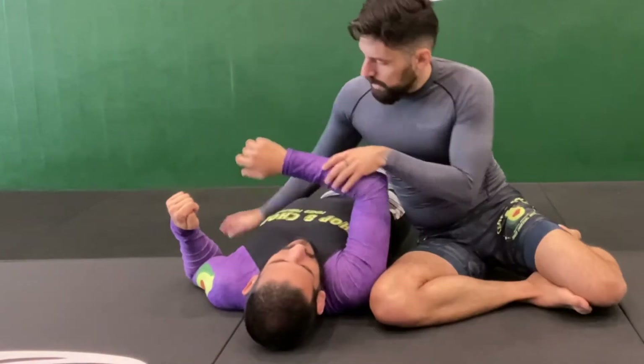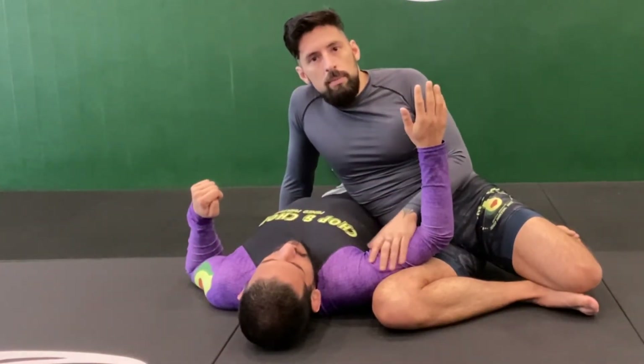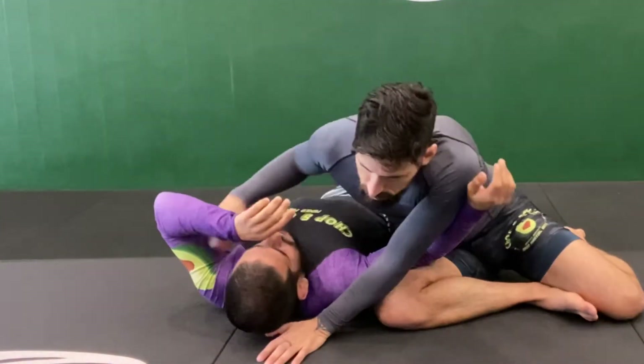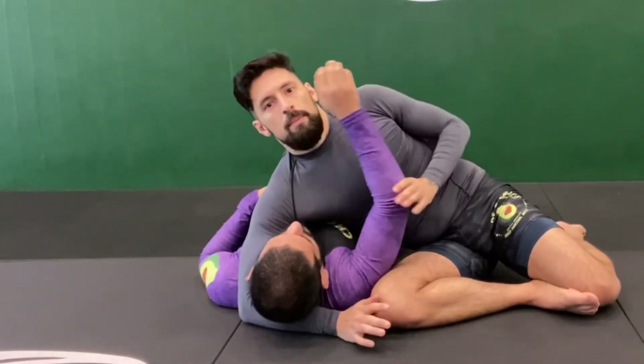One more point: I'm going to focus on isolating the arm that's close to me — the near arm, not the far arm. I wouldn't want to isolate the far arm, because that's more traditional side control. So it's the same side here.